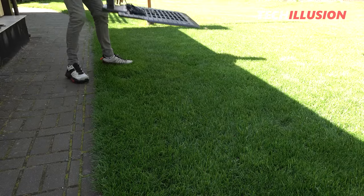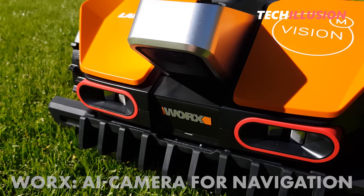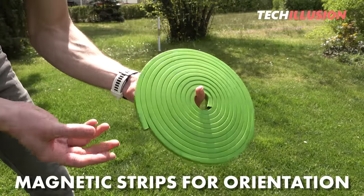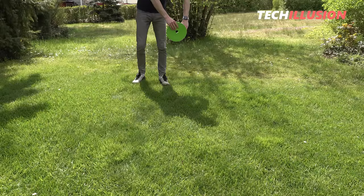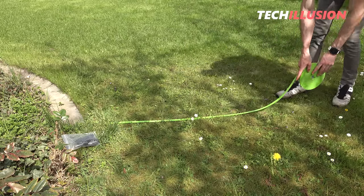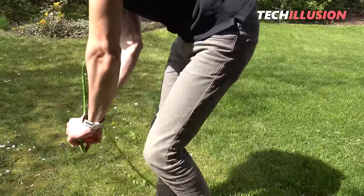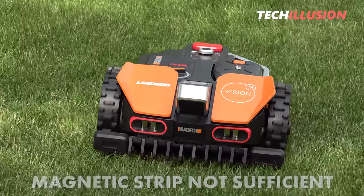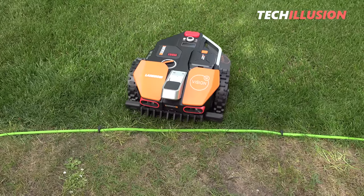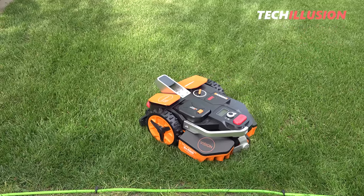The WORX Vision works differently — it does not have GPS or anything similar, but relies solely on a built-in camera with artificial intelligence and magnetic strips for orientation. Driving along the boundaries like in the other models is not necessary, but all areas where clear visual boundaries are not visible, as well as no-go zones, need to be delineated with a magnetic strip. Depending on the garden, this can be done within a minute or, in my case, it can take quite a long time as the magnetic strip included is not even sufficient. For those without clear boundaries who still want a WORX, I'd recommend the previous version, the Landroid 2.0.